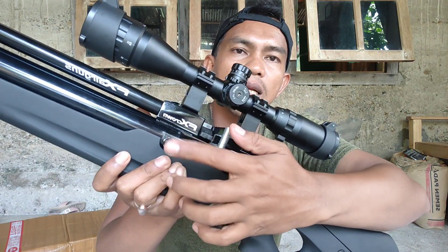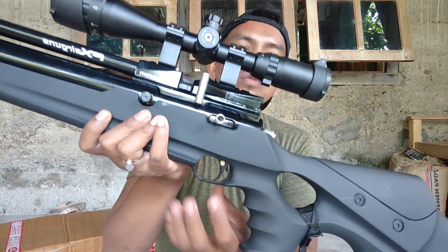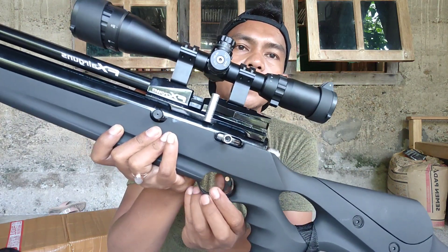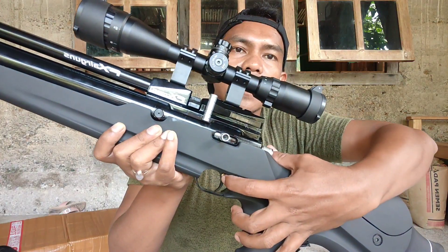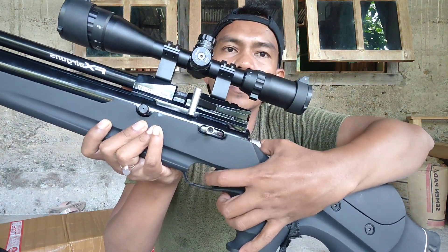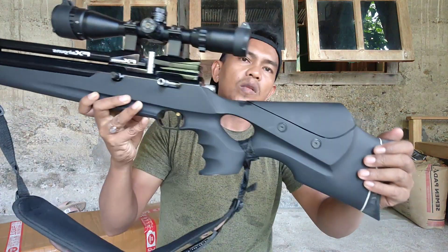Dan juga pengisian udaranya dari sebelah sini teman-teman. Untuk kunci triggernya, untuk kunci picunya, kita cukup tekan — ini sudah terkunci, dan kita tekan lagi, oke selesai.